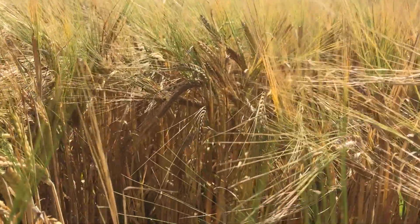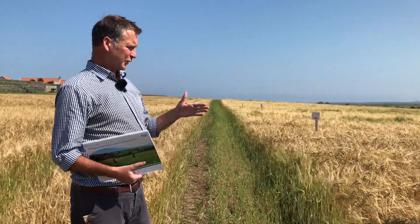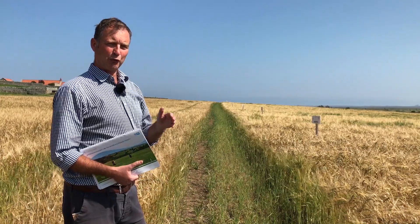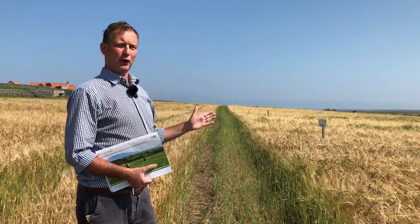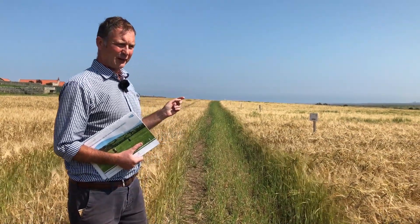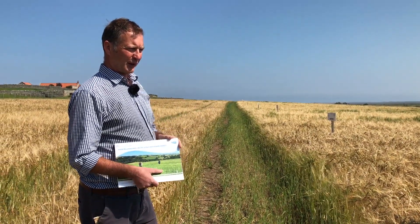This is purely a spring barley site. In the UK there are two distinct growing seasons for barley: spring barley, typically sown in February and March and harvested around August, and winter barley, sown in September and harvested towards the end of July, a little earlier. Here we're purely looking at spring varieties, comparing new varieties coming through the system with standard varieties both quality-wise and agronomically.